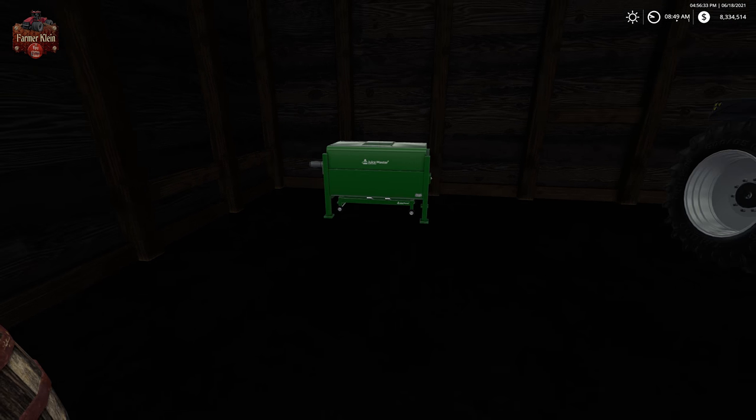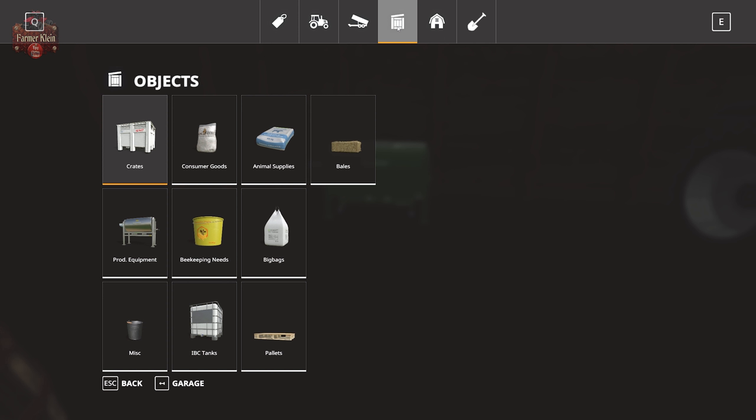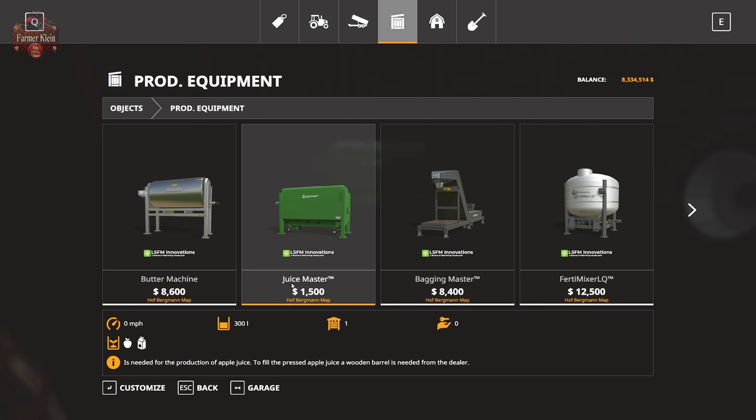Let's go ahead and take a look at the shop. If we go to objects and production equipment, we have the juice master — $1,500. This is what's going to press our apples into apple juice. And then we will have to take our barrels of apple juice — we can either sell them or convert them into apple wine for even more money.